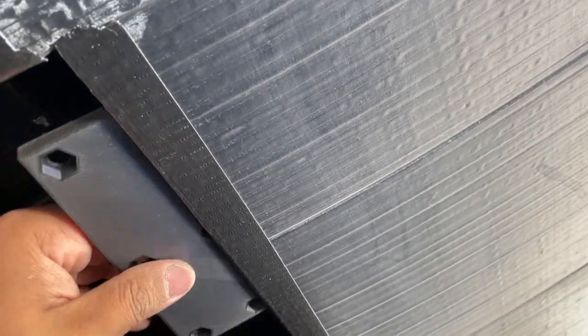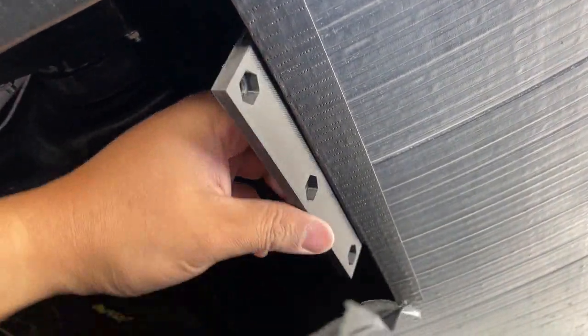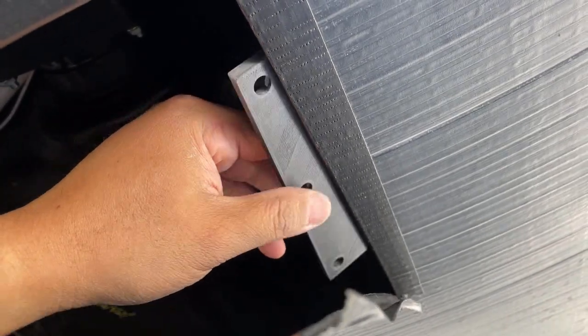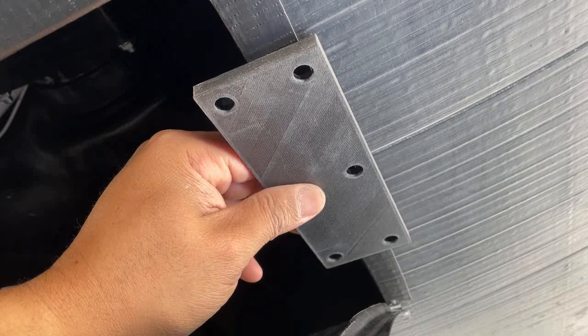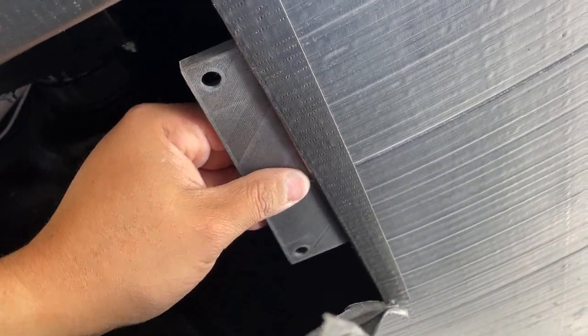The next step is to install the brackets. The brackets are going to sit on the inside of the underbelly. In order to get the hole placement right, we're just going to mark the holes out on the outside, drill the holes, and then we'll be able to bolt the brackets on.